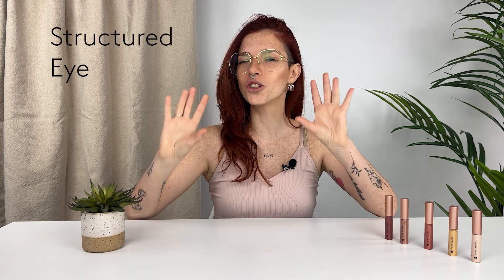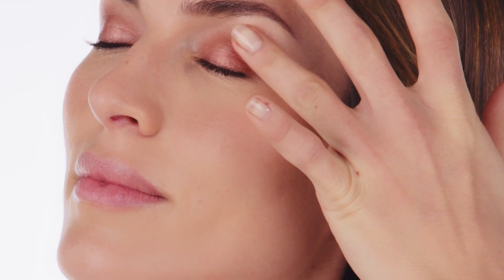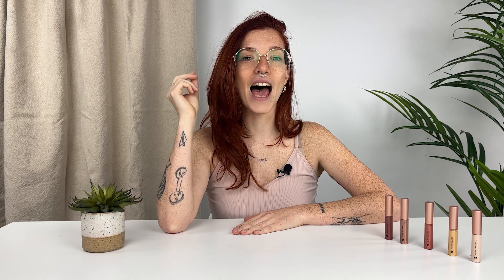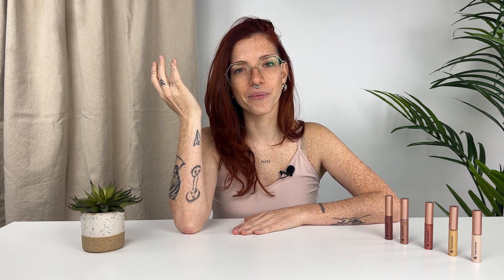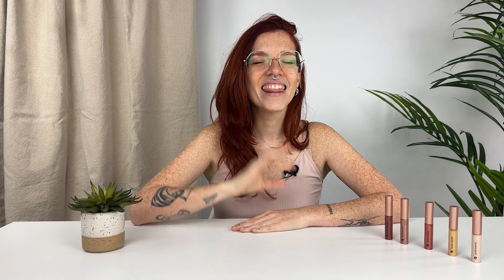Moving to the second look, we're getting creative but still super easy. We're going to play with a structure eye. First, choose two colors: one lighter for the mobile lid and a darker one for the outer corner. The key is to play with light and dark to create dimension. Put the lighter tone onto your mobile lid and blend it throughout. Then take the darker tone, place it on the outer corner of your eye, and blend it with your finger focusing on that outer area. For extra glam, place the lightest tone onto the inner corner to bring more light to your eyes. This look is so versatile — combine the colors however you want and feel!